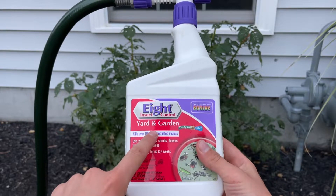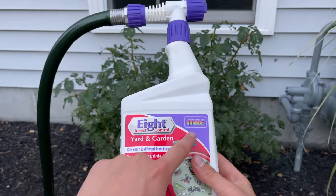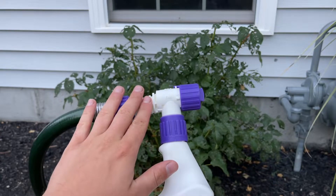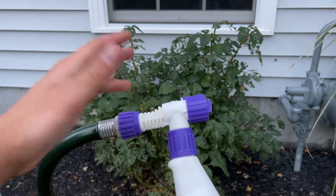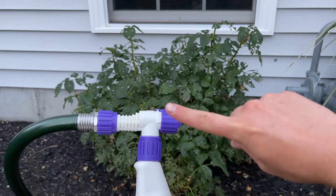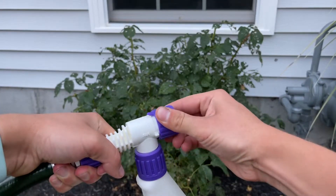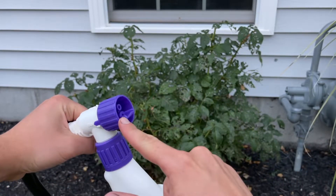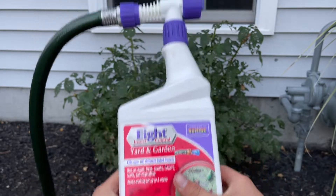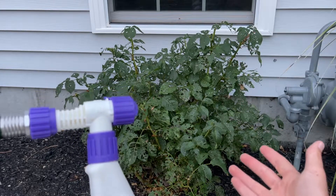The product I'm using today is Bonide 8 Insect Control Yard and Garden. The one I have specifically is attached to a hose, which is the best option especially if you have a larger plant or multiple plants to take care of. You attach the hose, turn the nozzle to fan, and it allows water to come out. Inside the container is a concentrated solution that mixes with the water for really good application — you want to get the tops and the bottoms of the leaves.